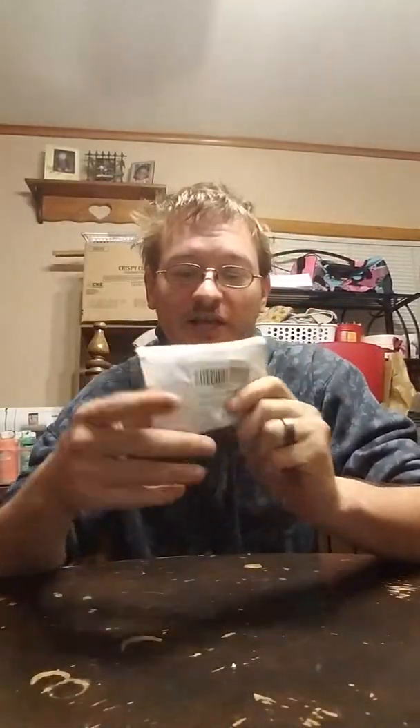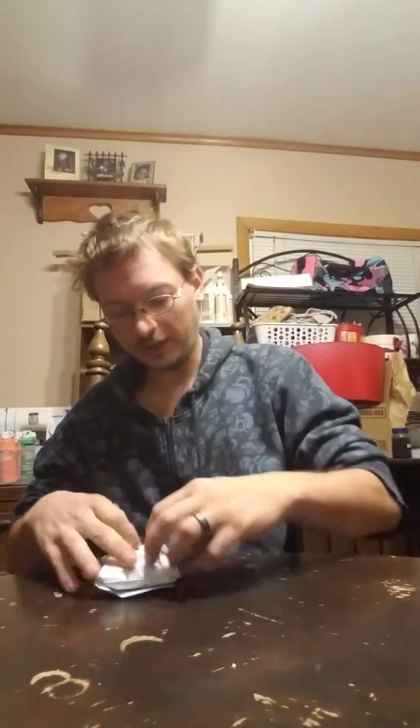Hello everybody and welcome to another unboxing video. Today's item I think you guys will all love — it's earbuds, earphones. There are four; it's a four-pack. So let's get this all cracked open here and I will showcase them.